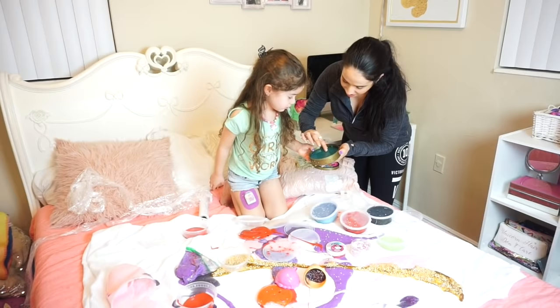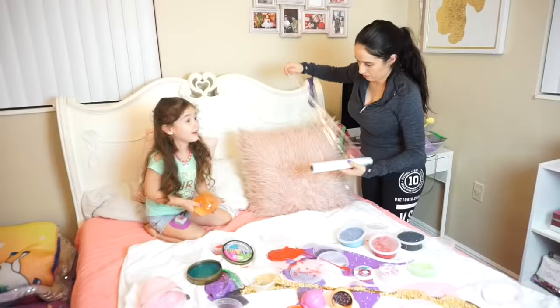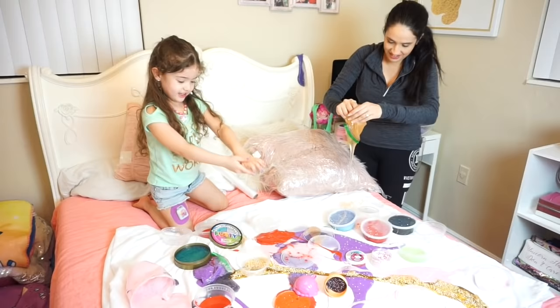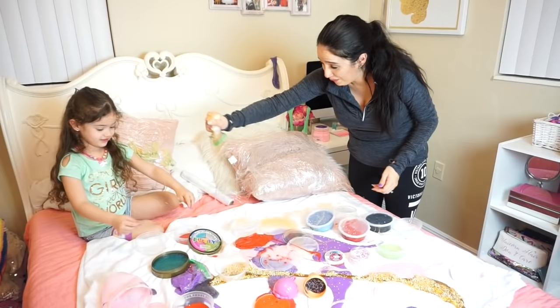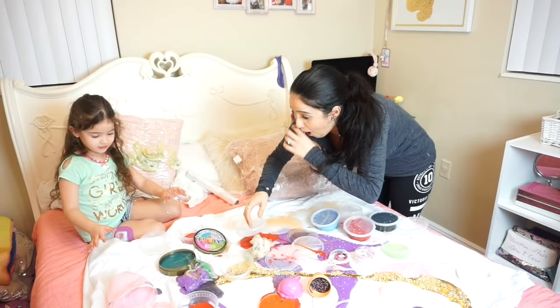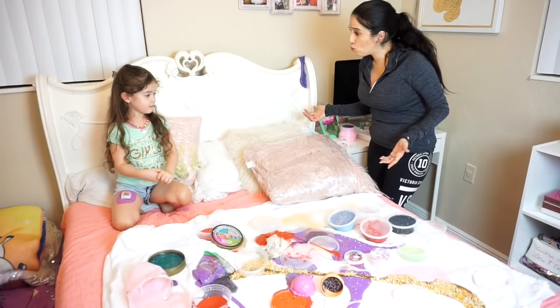Oh guys, I dropped a few floam beads! Oh god, what do we do? I don't know what to do — I want to take it out. Just pour it there. Bella, I'm like pouring it everywhere! Be careful with her real bed. She's going to be so mad. Oh my god, we ruined her slime — just a little bit. Bella, you ruined the bed! Oh my god, this is turning into a fail. Bella, what are we going to do? You got it on her bed — is that going to even come off? I don't think so. We need to put it in the washer.